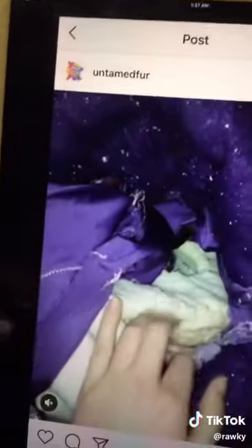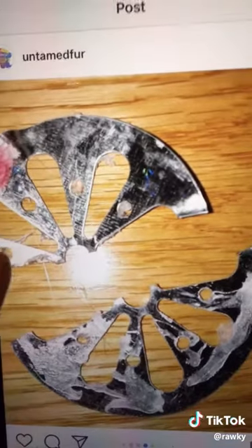First, let's talk about the danger. While Untamed Fur was taking apart this head to do refurbishments, they came across a piece of metal in the corner of the fursuit's mouth. It looks like a cut-in-half shower drain. That is not practical and it's not safe. This video shows how sharp the metal actually is on an apple — it just sinks right into it. That's not safe at all.